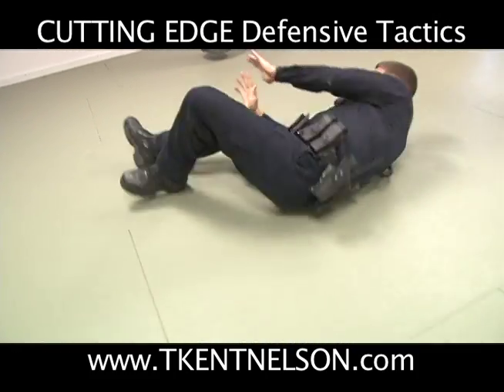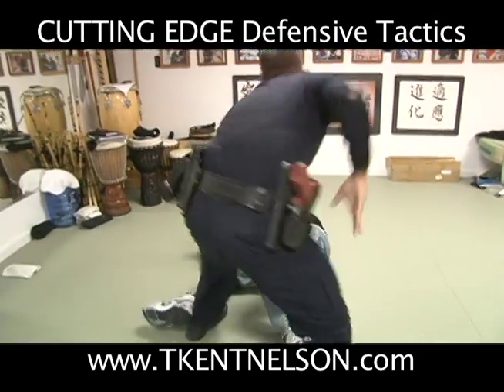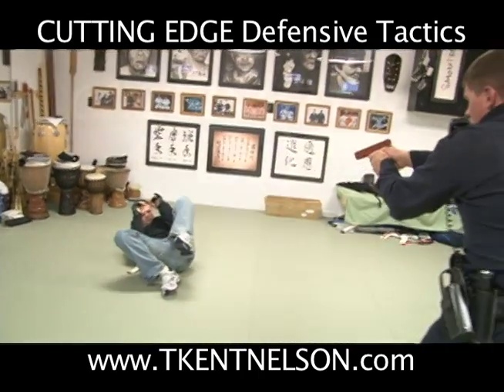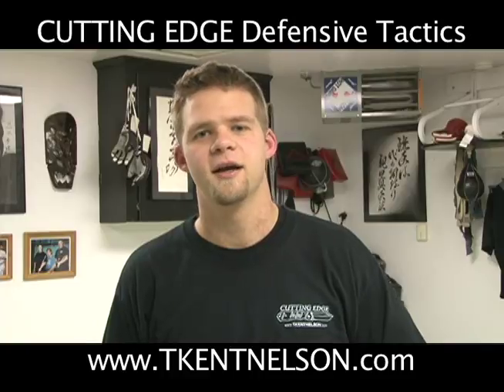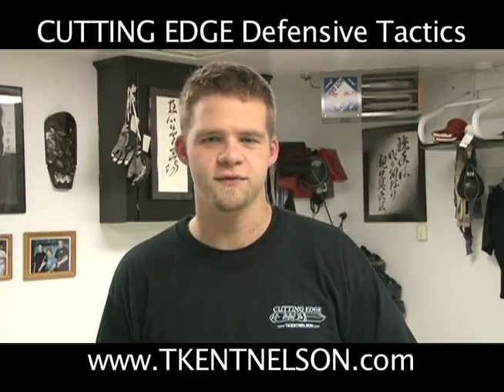Let's go! Get out of that situation! Hi, I'm T-Cat Nelson. I'm with Cutting Edge Defensive Tactics.